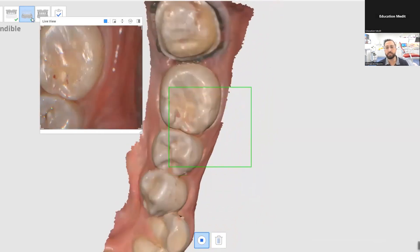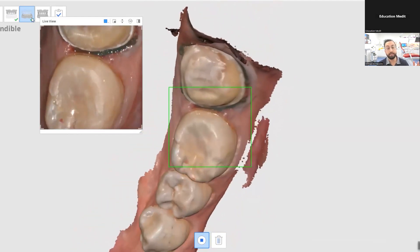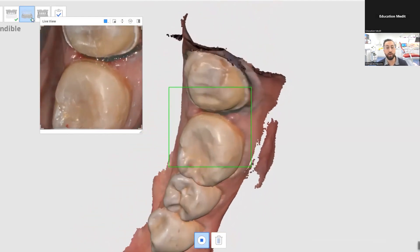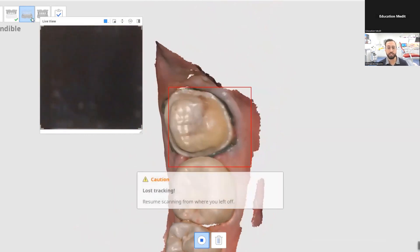A common thing with scanning these cases is to make sure you're scanning the interproximal well, and this can be difficult — especially if you have very tilted molars or large embrasure spaces. This can be very tricky and you may miss this area.